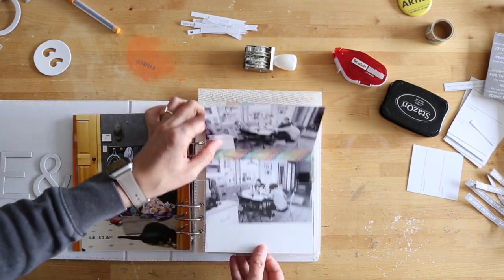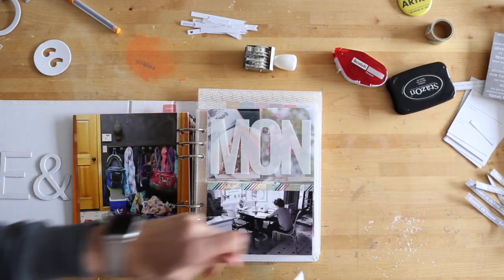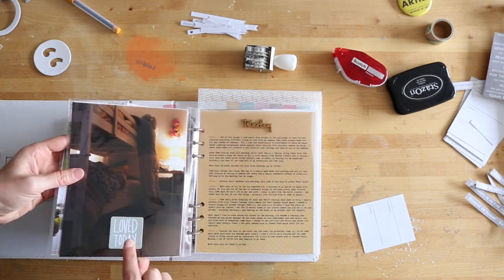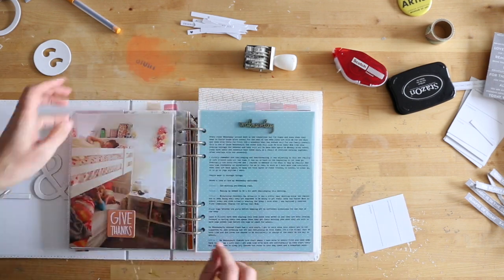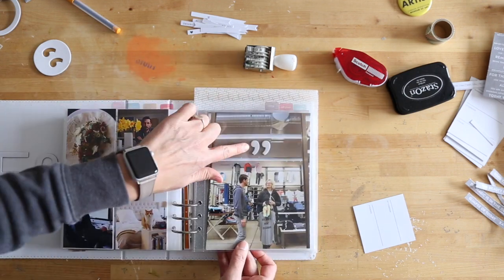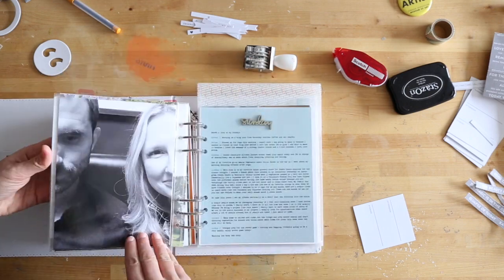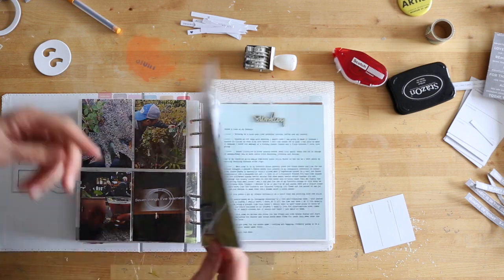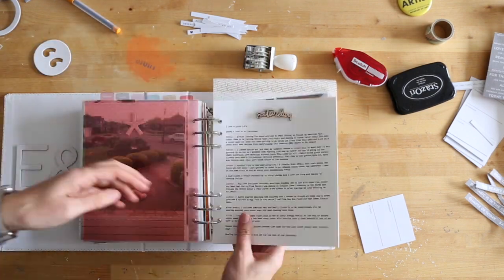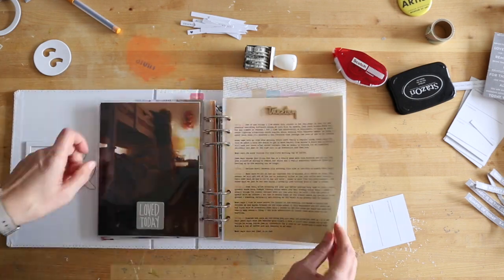If you've watched my other videos for this album, you've seen me work through the process of adding the photos. I already printed all of my photos, added chipboard squares onto some of my six by eight pictures, and also added a couple pieces from the chipboard alphabet - the quotation marks and the asterisks as well. Those are the things I had already done before I started filming the video.